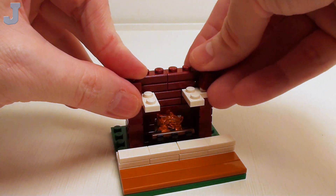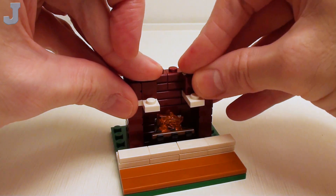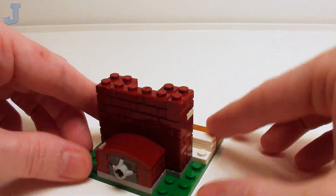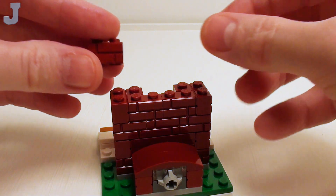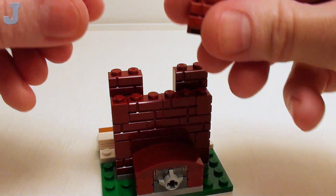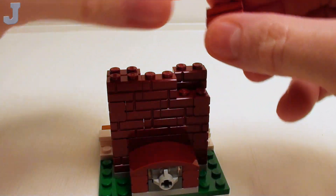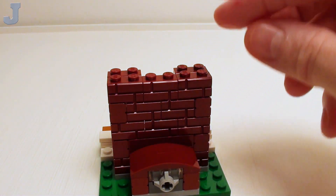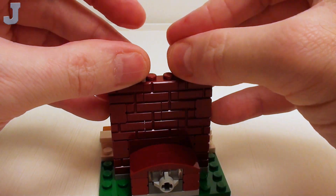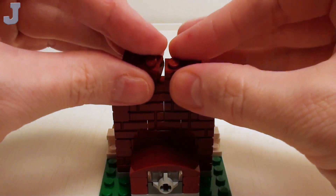Place two more profile bricks along the sides, and in these two areas, a set of 1x1 bricks — this is going to start forming up the chimney. Let's rotate our fireplace around to look at the back side. Take five more 1x2 profile bricks with single groove, placing two in the back and the other three in this area, keeping the groove facing us. Then place a set of 1x1 bricks, making sure these are straight, followed by two more 1x2 profile bricks with single groove.